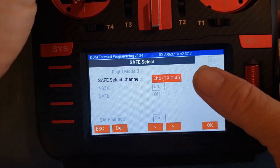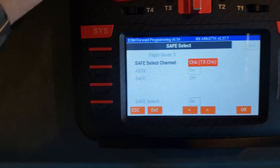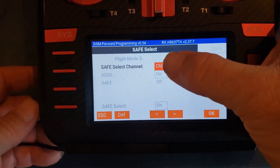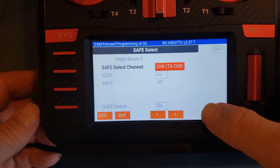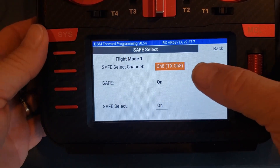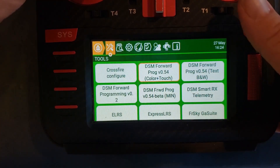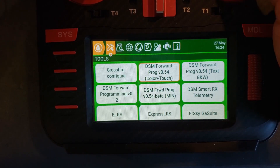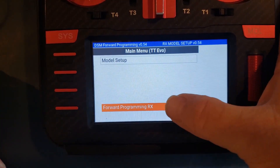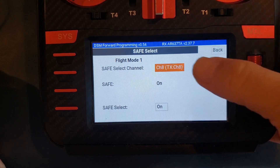But if you click on the channel and then throw your switch — I'm going to flip my SB switch here — it'll recognize that when you flip the switch. See, I just flipped my switch and it grabbed channel 8. Now I can hit OK or click the scroll wheel, and it will retain the channel. If you don't use the method where you flip the switch, it won't retain the channel — it'll just bounce back to channel 6. I can hear it on the airplane change the safe mode. Going back into forward programming and taking a look at it again, you can see it's retained channel 8.